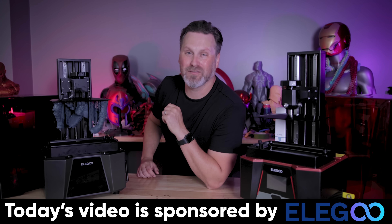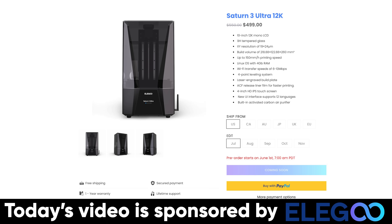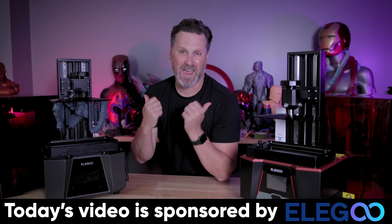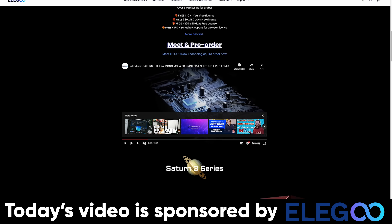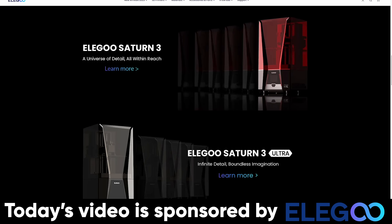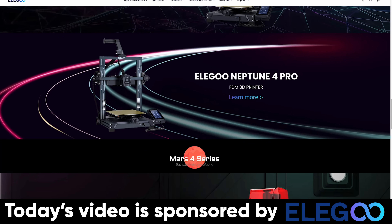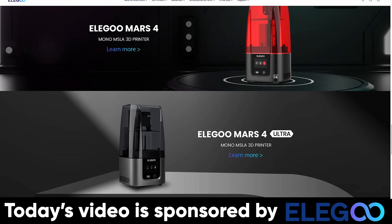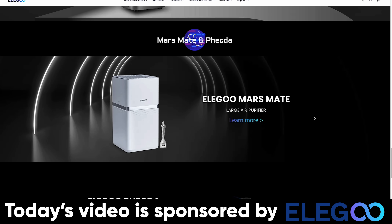Before looking at some prints, I want to mention the price point. The Saturn 3 Ultra is $499. The Saturn 3 — also a 10-inch 12K resolution printer but without some of the Ultra's features — is $399. Both are fantastic deals. A big thank you to Elegoo for sponsoring today's video. Elegoo has also just launched a new series of Mars 3D printers, as well as the high-speed Neptune 4 and Neptune 4 Pro. Links are down below.